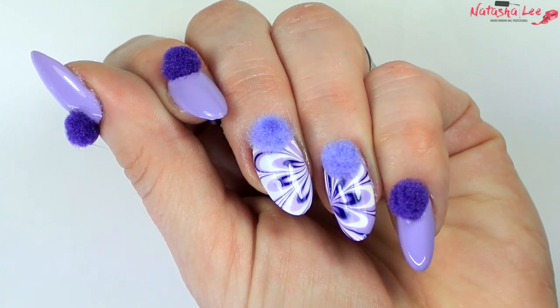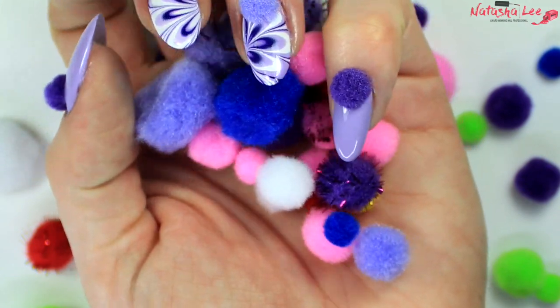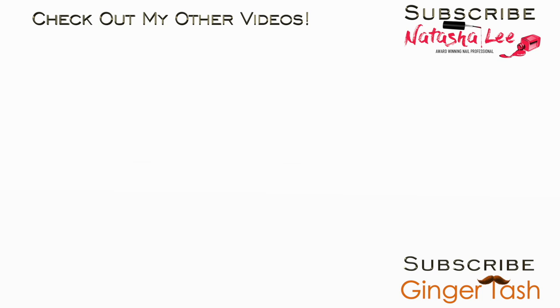These are fun back-to-school nails, and what's wrong with having a bit of fun? I really hope you've enjoyed this video. If you have, please give me a thumbs up and click subscribe for more videos every week. Don't forget to hit that bell icon so you get a notification when I upload. Thank you very much for watching, and don't forget to check out my other videos. I'll see you next week!